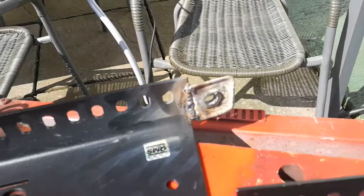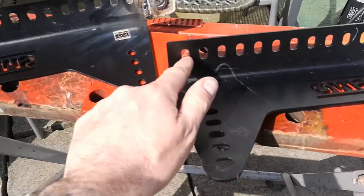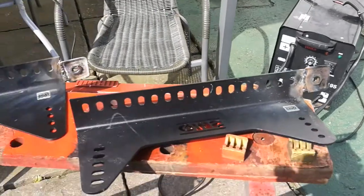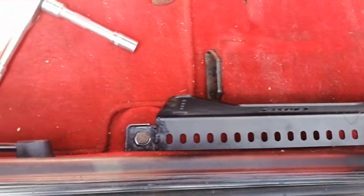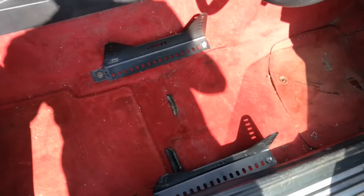We've welded those tabs on like that, just going to give them a bit of a clean-up. I've got to open those holes out a little bit and slot that one in a little bit. I'm going to clean up the welds and it should bolt straight in. That's that one in — do the other one on that side now. The bracket's bolted in.